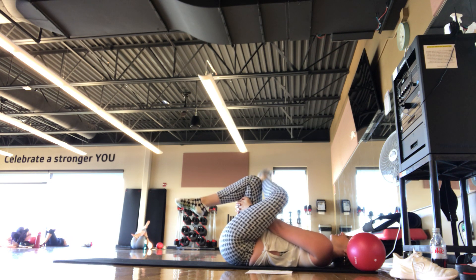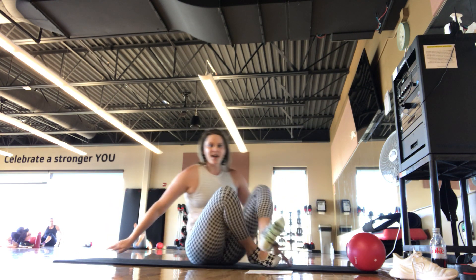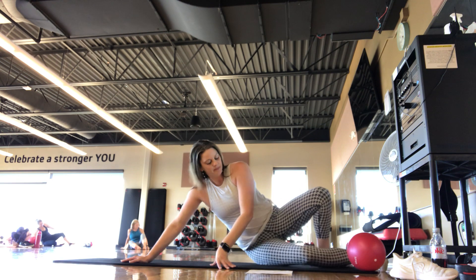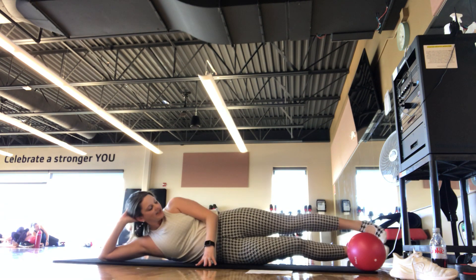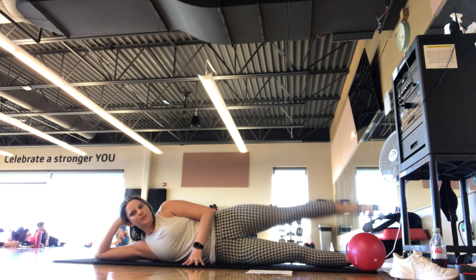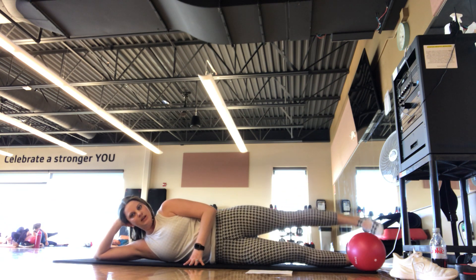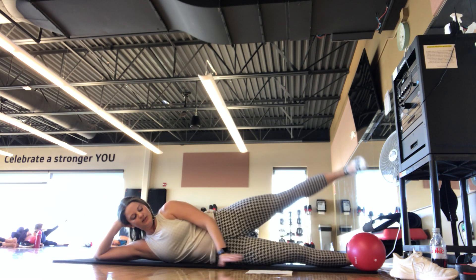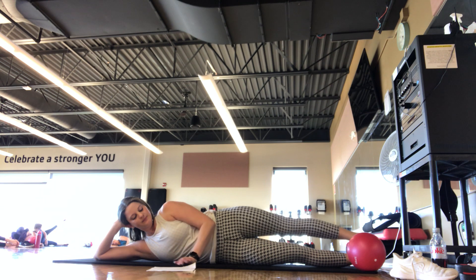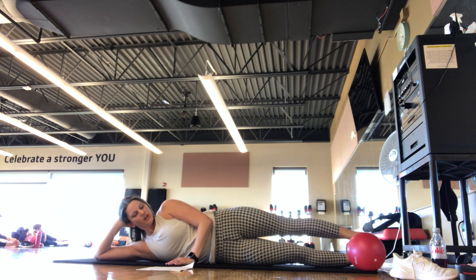We're going to do that other side. Either turn the opposite way on your mat or flip where your head is — switching sides. You can be all the way down, propped up on the elbow, or on the forearm. We start with just a lift and lower of that top leg — keeping the hips stacked, side body lifted.